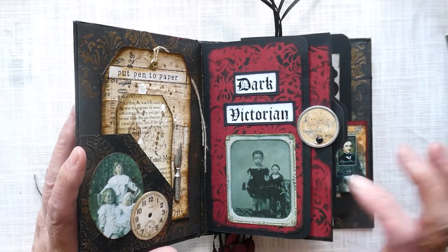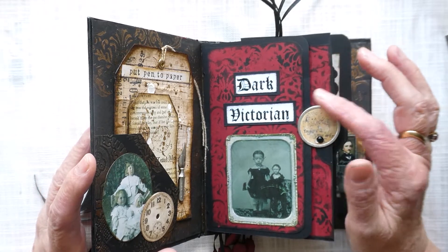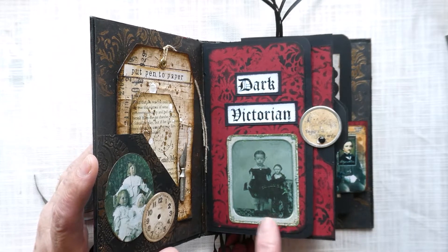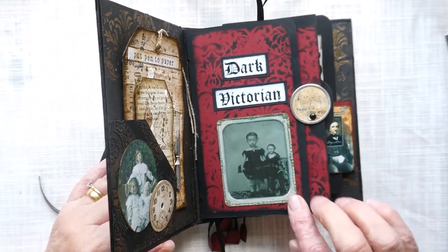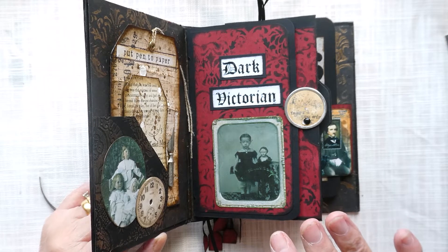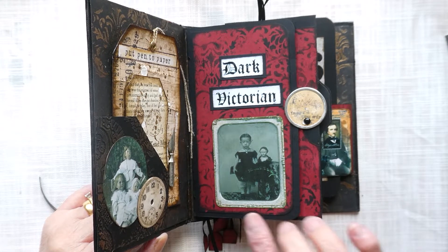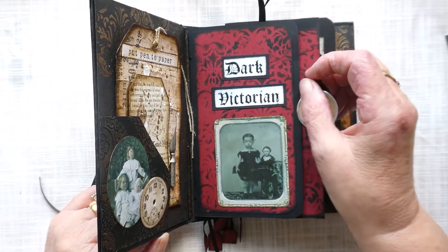On the first part of the signatures I've done a folder with 'dark Victorian' and a strange photo of a child with a doll. For whatever reason, Victorians seemed to like to take pictures of people who had deceased, and this one is of a child with her favourite doll, which is quite sad really.